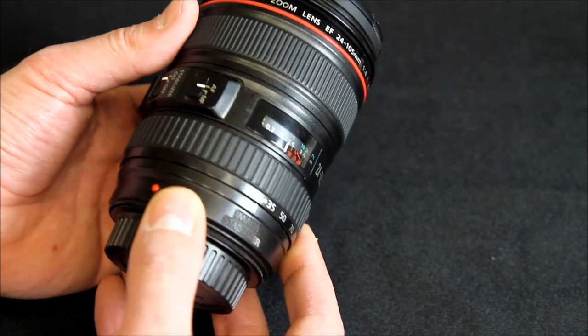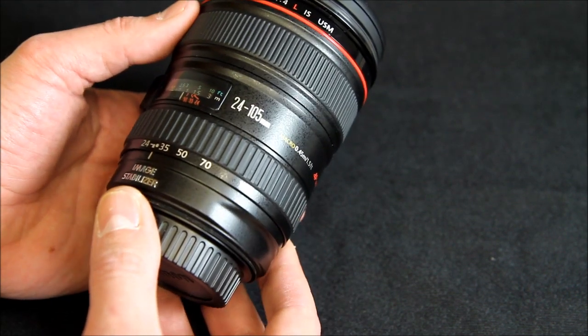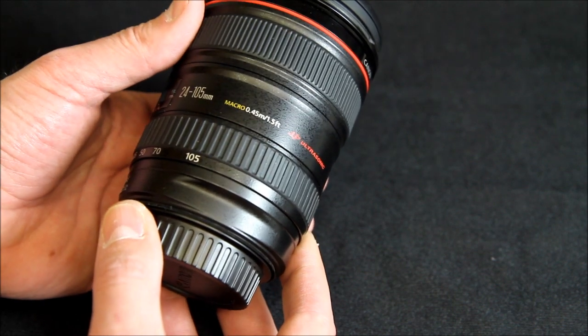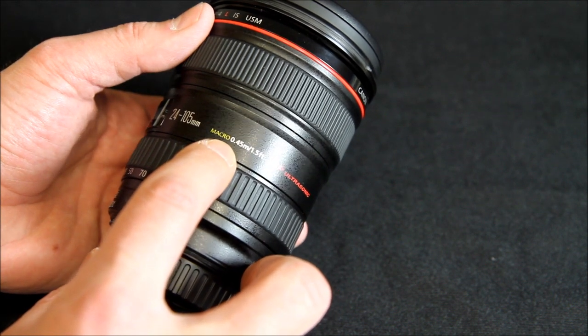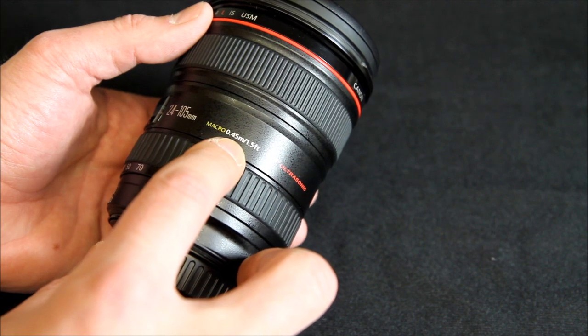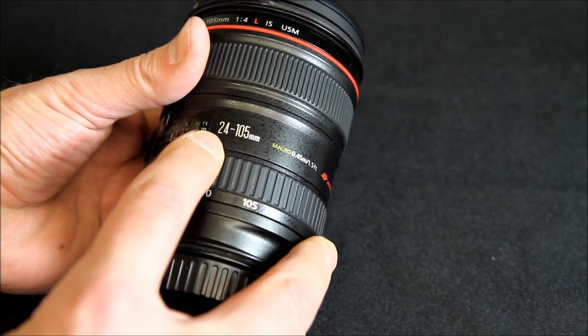I actually picked this lens up on the used market and it looks like it's brand new. I'm assuming it was one of these people who didn't use their camera equipment very much. Its closest focusing distance is 0.45 meters or 1.5 feet, which isn't the greatest, but it does a pretty good job especially with the zoom range.